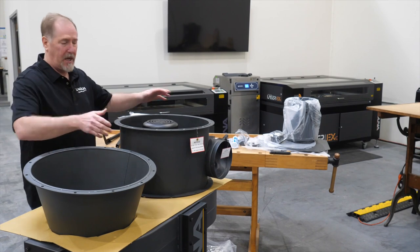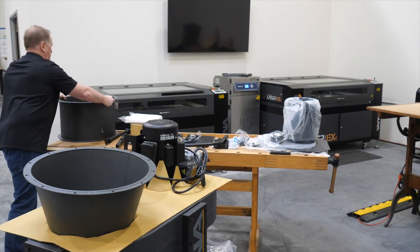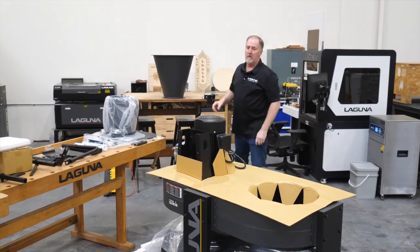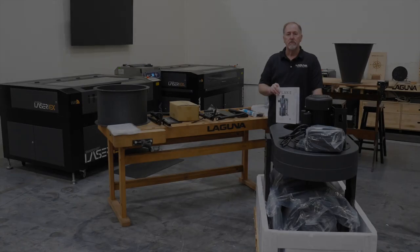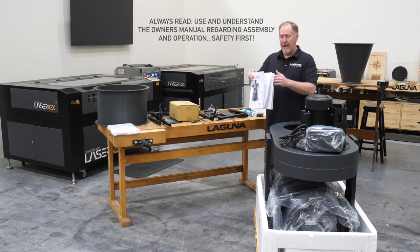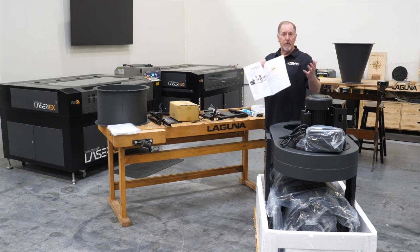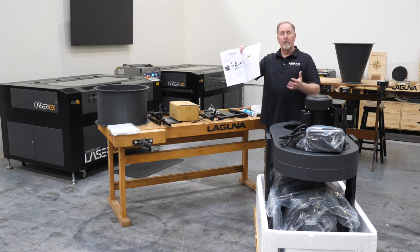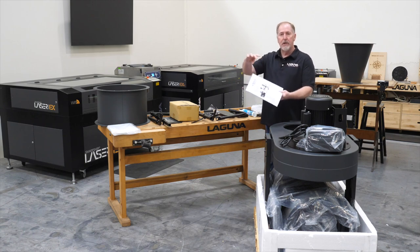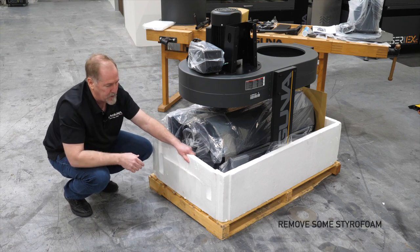Next, lift off the two pieces of the cyclone drum and set those aside. Now is a good time to go through and have a look at the manual — there is an unpacking section in the manual. Open up to that page and follow along with the video. Go through and do an inventory of all the parts as they're coming out and make sure that you have everything. At the filter and motor end of the machine, go ahead and start removing some of the styrofoam.